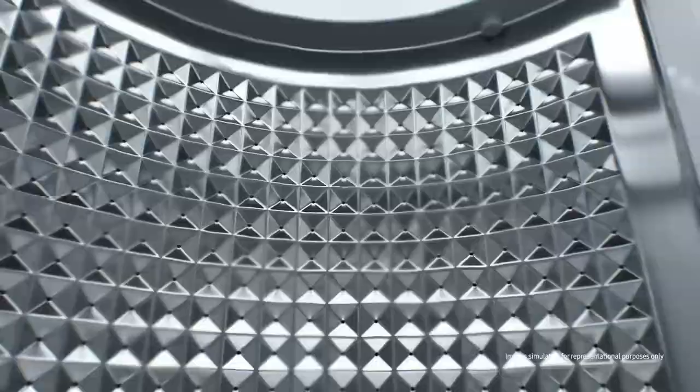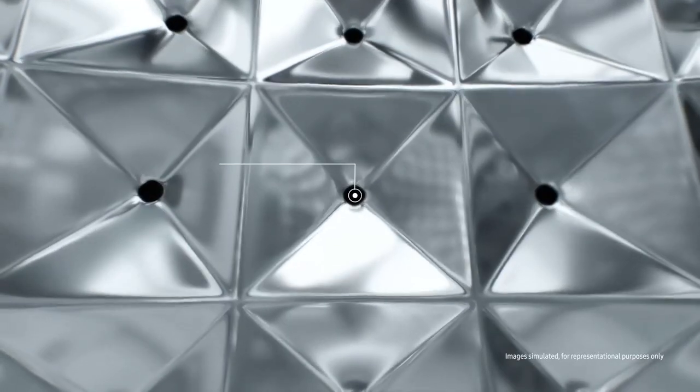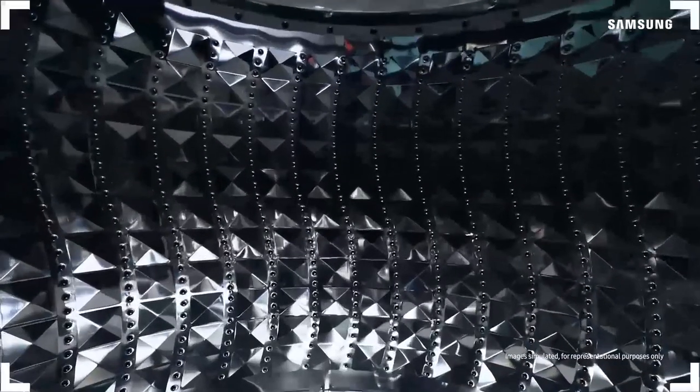The Diamond Drum is soft on your clothes and prevents delicate clothes from getting trapped and damaged. The unique soft curl design washes clothes effectively while the diamond shaped ridges and small water exit holes provide protection.